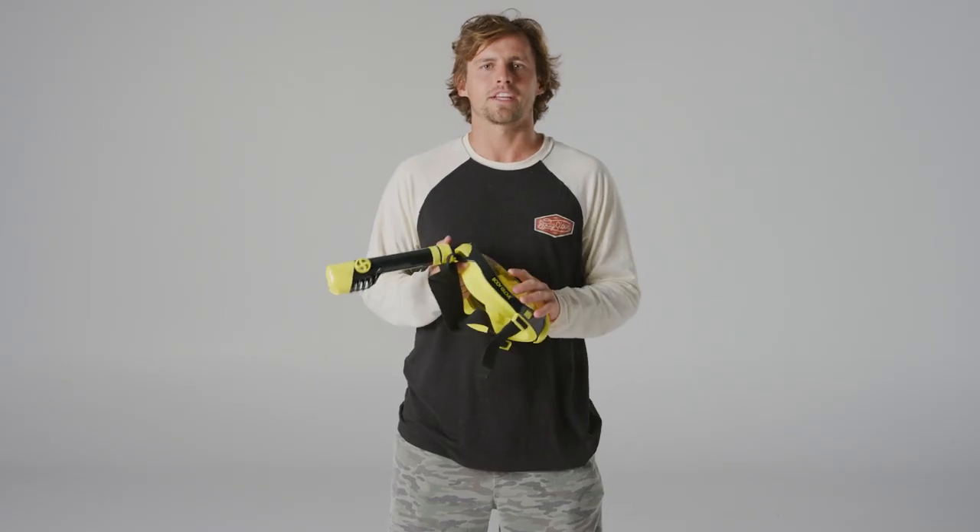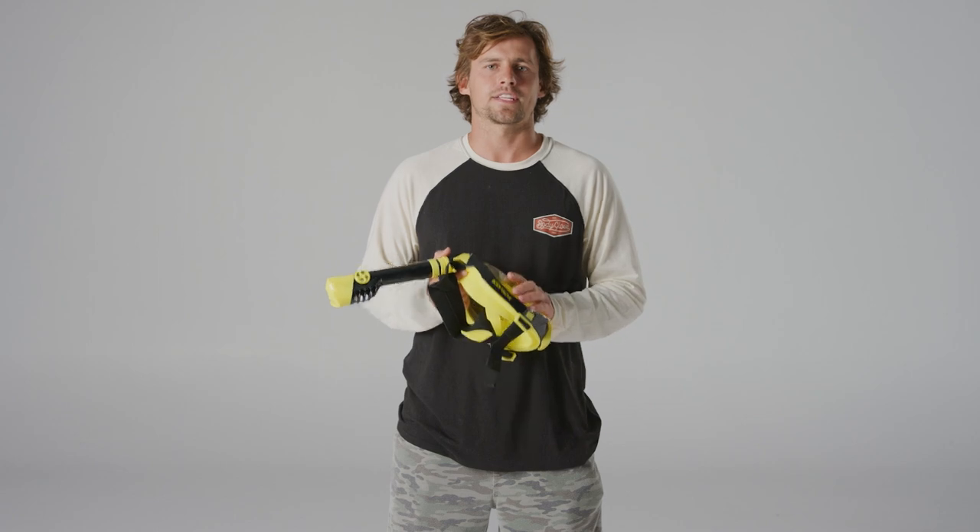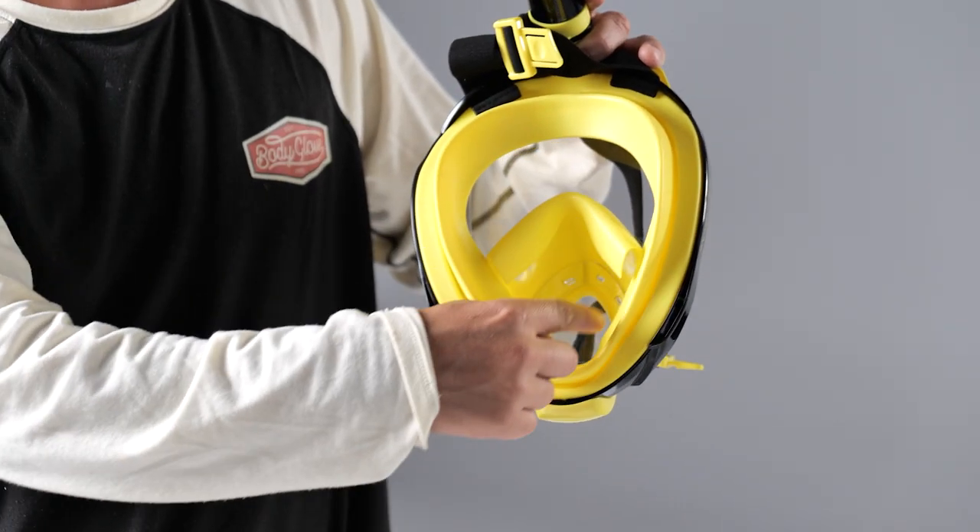Here are a few things to educate the customer if they're interested in the Breathe Free mask. This mask allows you to continue to inhale and exhale out of your nose or mouth. The natural breathing allows the user to stay calmer and more relaxed in the water, which is great for a beginner.